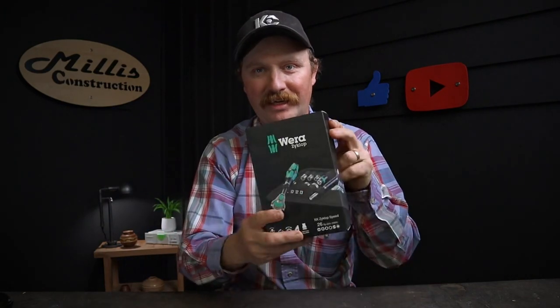Tonight I have the Wera Zyklop quarter-inch drive set and I wanted to show you guys what this looked like originally in the box, but I've been using this now for a while. So let's get into this and check it out.